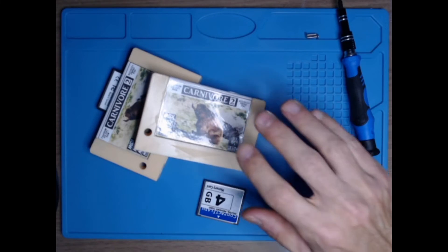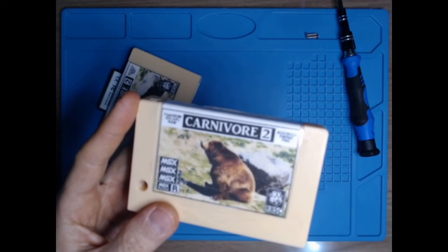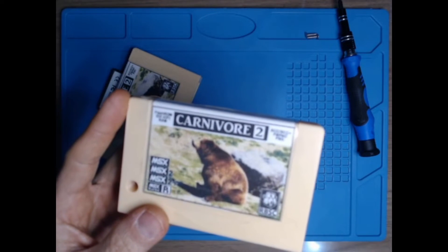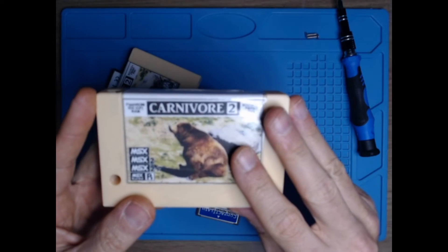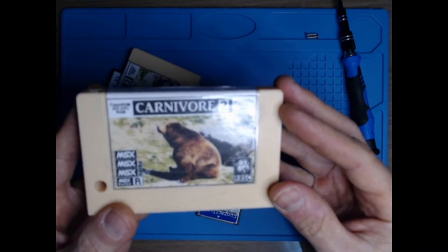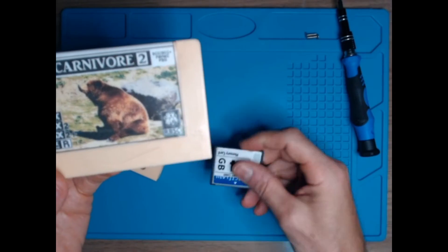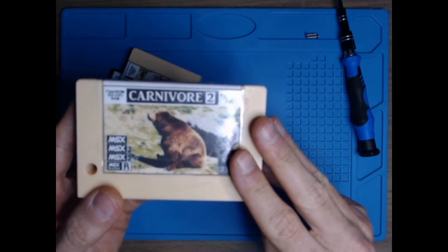Hello everyone. I'm creating this video to present the Carnivore 2 cartridge I've been working on recently. This is a project from a group out of Russia called RBSC — Russian Bear Service Crew. It's an expansion cartridge for the whole MSX line that basically implements a lot of features, not only the ability to load software from a CF card, but also implements additional hardware to your MSX.